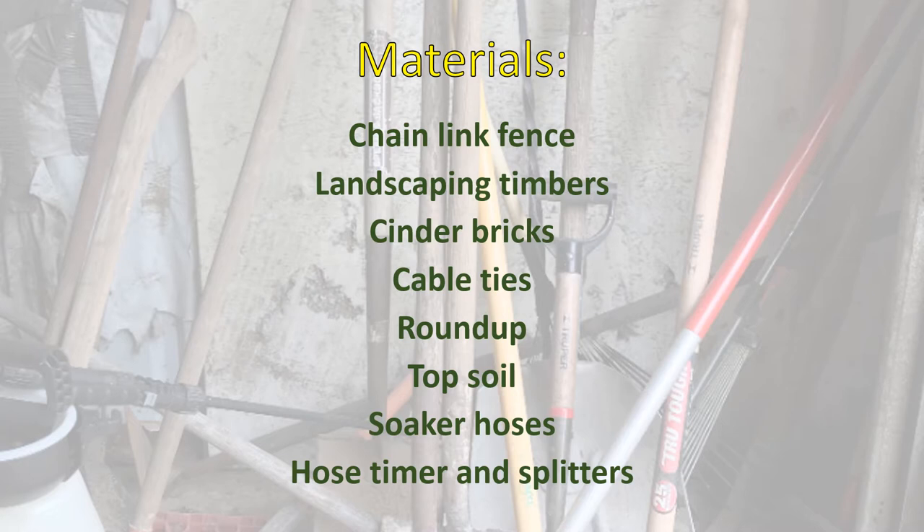Materials. You'll need a chain-link fence. Landscaping timbers, which run about $5 each — you can make your garden walls out of stone or sheet metal and spend a fortune if you want. Cinder bricks, about $1.70 at Walmart. Cable ties — the 11-inch ones are good, a bag of 100 for about $6 at Walmart, and you'll only need about 30. Roundup or weed killer. Topsoil — that's dirt, sand, garden mix, whatever you like. Soaker hoses; the cheapest ones will do at Dollar General. Hose timer and splitters — the number of those depends on how your garden is laid out.